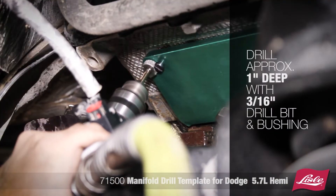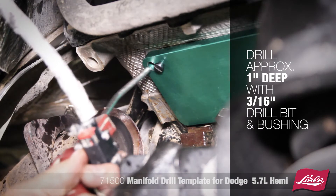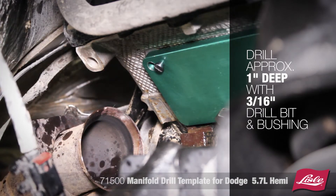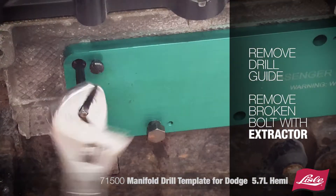Switch to the 3/16 inch drill bit and bushing and drill approximately 1 inch deep. This will ensure good contact with the extractor. Then remove the drill guide, tap the extractor with a hammer, and remove the broken bolt.